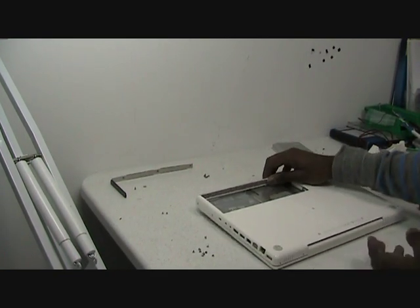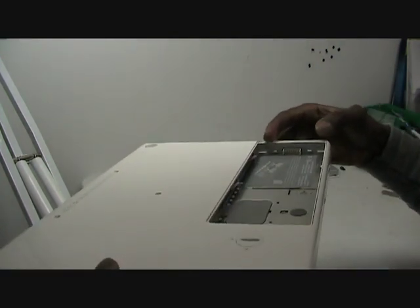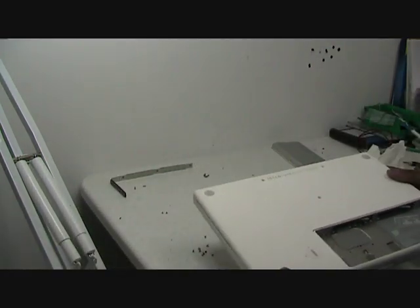After you remove the ten screws from that side, proceed to remove these two screws here. Then there's four screws on this side, so just remove those.